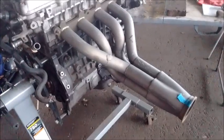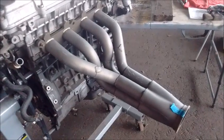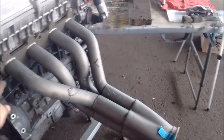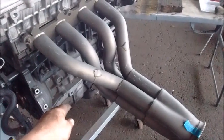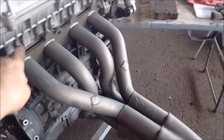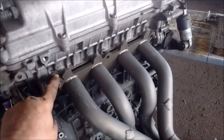Another absolutely essential item is the header. For my car I have a custom header that goes above the crossmember. In most situations you can purchase a swap header that fits onto the head and connects to the stock mid-pipe or down pipe. Note that the 2ZZ has a different flange than the 1ZZ, so the 1ZZ flange will not fit on a 2ZZ.